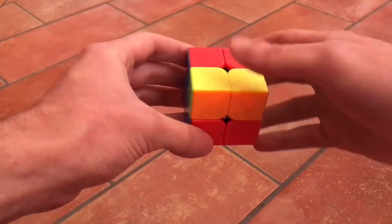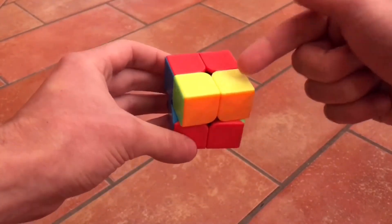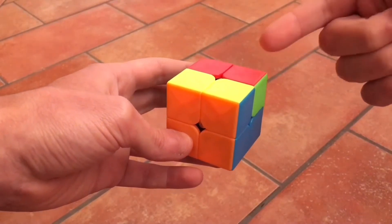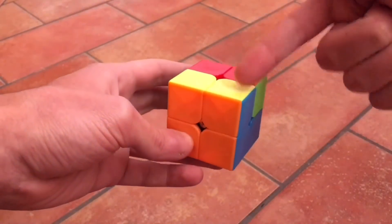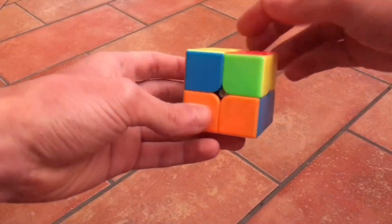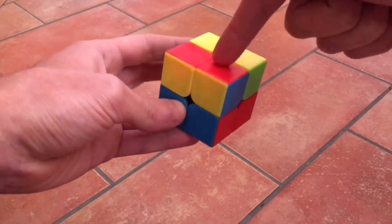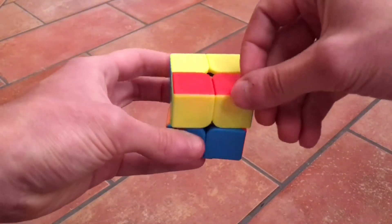Let's focus now on the top layer. The first thing we want to do is put the four corners in the right places. We need to have either none in the right place or only one in the right place. In this case we have two, so let's just rotate the top layer in order to have only one. If I rotate it like this, these two come out of place and we have this one — red and blue — in the right spot.